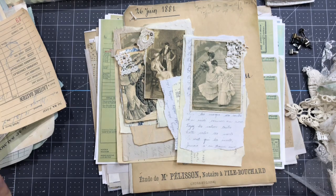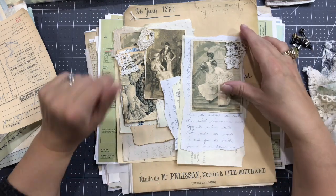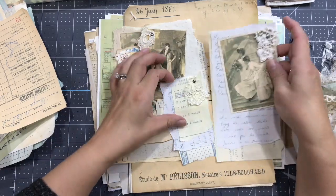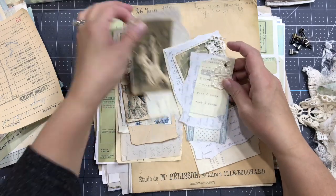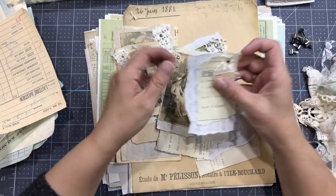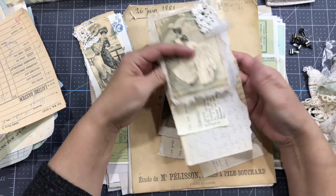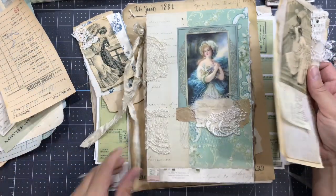Hello everyone, this is Anne from Dulcina Scrap. Tonight I want to create a little stack of scrap pieces of papers, put them all together and tie them together with a brad. These will be really useful for decorating a journal.